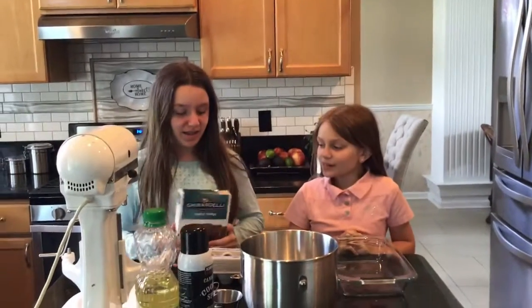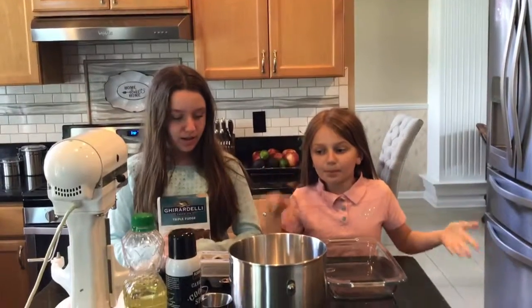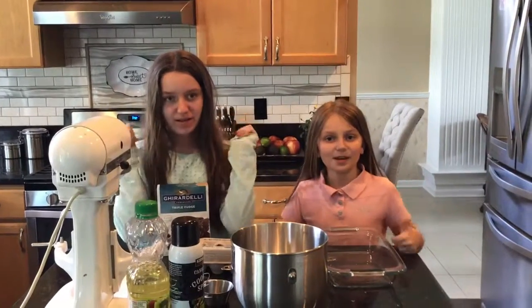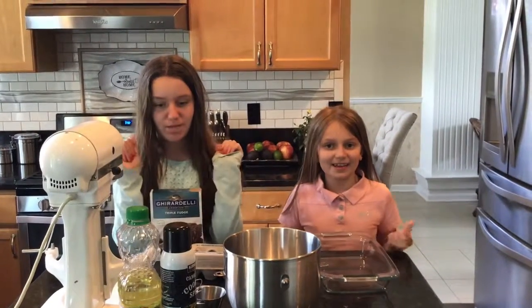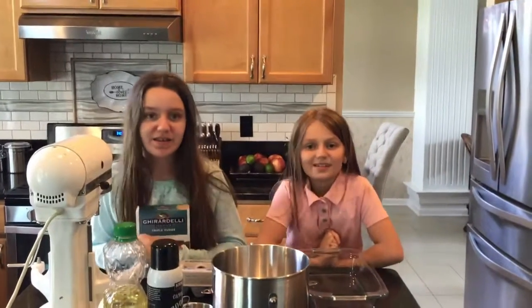Today we are going to be making triple fudge brownies and we'll show you what you need for it. Before you watch the video, make sure you hit subscribe down below, press the thumbs up for a like, and put a comment in the comment section. Let's get into this video.